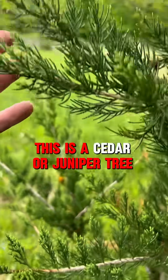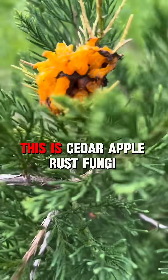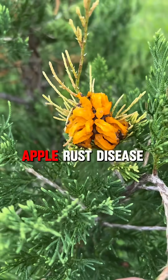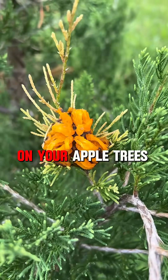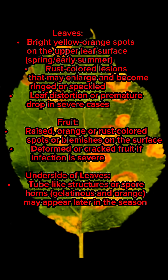This is a cedar or juniper. This is cedar apple rust fungi. These are the spores that spread and cause apple rust disease on your apple trees. Here are what a few signs and symptoms will look like on your trees.